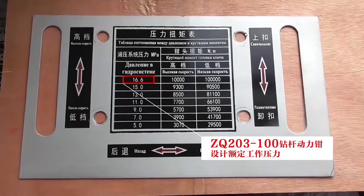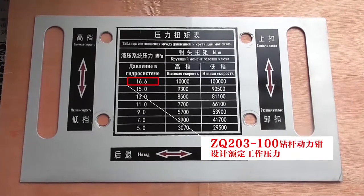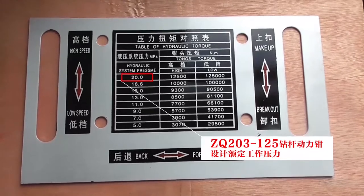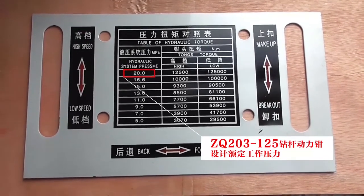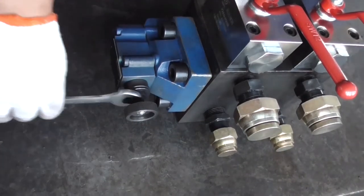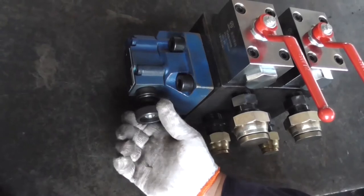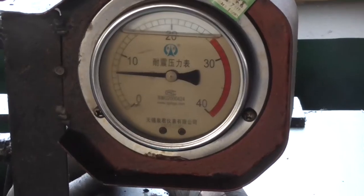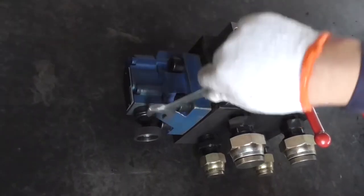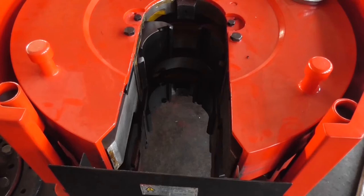Power station pressure adjustment: the designed rated working pressure of the ZQ-203-100 Drill Pipe Power Tongs is 16.6 MPa, and the designed rated working pressure of the ZQ-203-125 Drill Pipe Power Tongs is 20 MPa. During adjustment, loosen the lock nut of the overflow valve on the hydraulic power station and adjust the overflow valve clockwise to increase the pressure; counterclockwise, the pressure decreases. After adjustment, tighten the overflow valve nut.